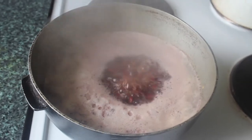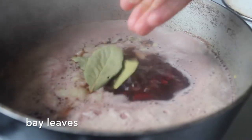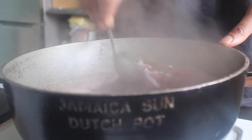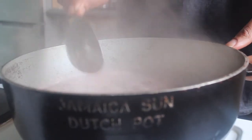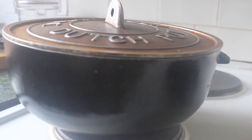Bring that to the boil. Once the pan has started to simmer, we're going to add in our onions, just chopped up, some bay leaves, and half of the fresh thyme. Mix that all in and then leave it to cook for about 30 to 40 minutes.